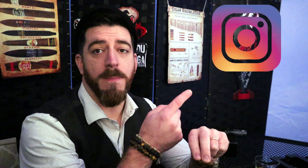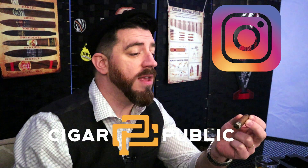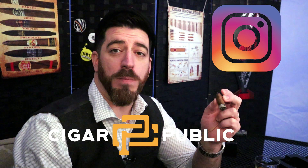Thank you so much for joining me for this review. Don't forget to subscribe — click the icon in the bottom right corner if you're watching on YouTube, and hit the bell icon so you get notifications every time I release a new video. If you're watching on Rumble, look for the subscribe button towards the top right. Please don't forget to follow Jodo Cigars on Instagram and follow me on Cigar Public. Hope you guys are having a great day — stay healthy, happy, and smoking great cigars. Until next time, smoke a good one.